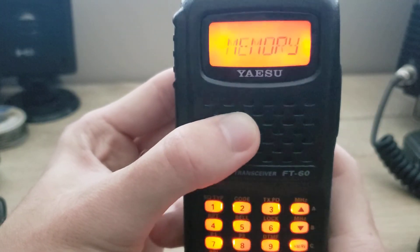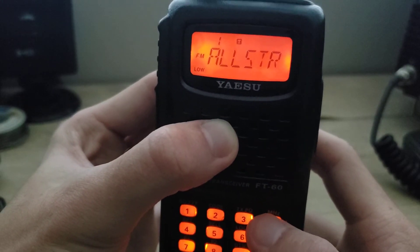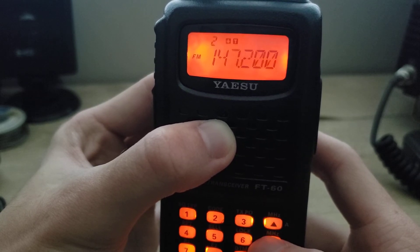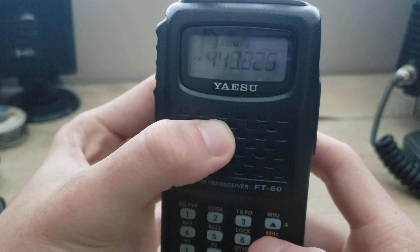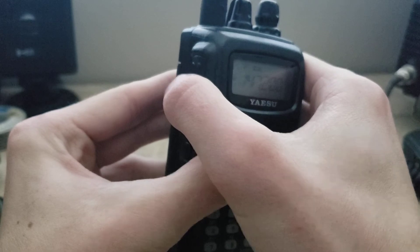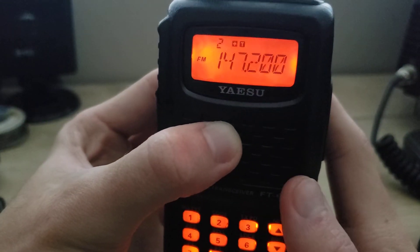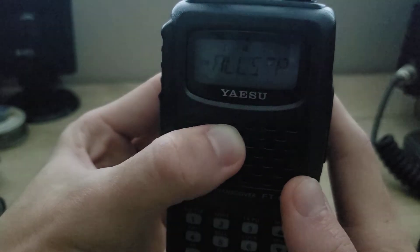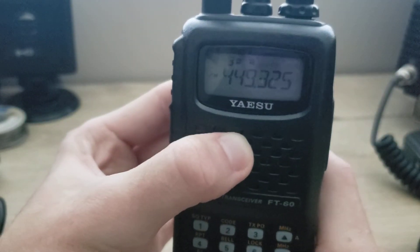That's how you scan through the VFO. It works the same way through your memory channels — just hold the arrow and it scans up or down through all your channels. I only have about five channels stored in here. That's how you scan both memory and VFO — very simple and easy to do.